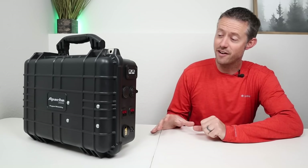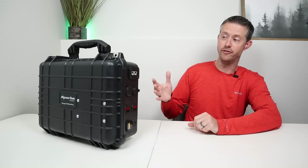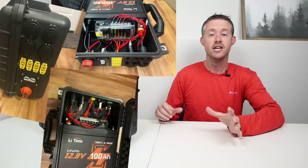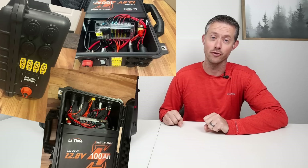Here on the table I have a brand new battery box that I just finished, utilizing Harbor Freight's Apache 3800 case. I was actually inspired by a viewer who reached out letting me know that this case fits a 100 amp hour lithium iron phosphate battery perfectly. After checking out some of the pictures from his build, I decided to build my own version.